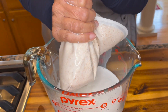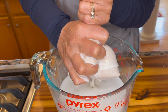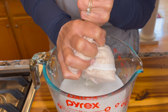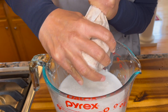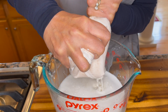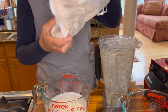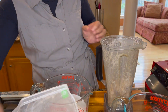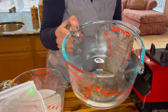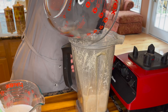One thing to be mindful of is to have your equipment very, very clean. In the first press I'm not really going to go too far, because we are going to extract some more goodness out of this nut pulp in our second blend.